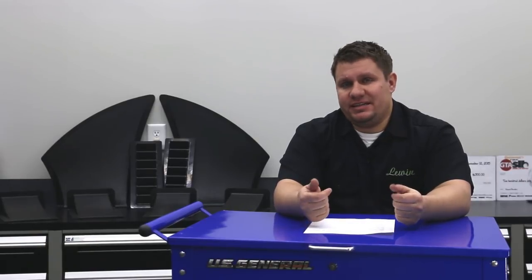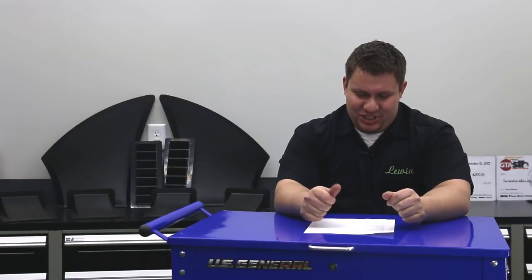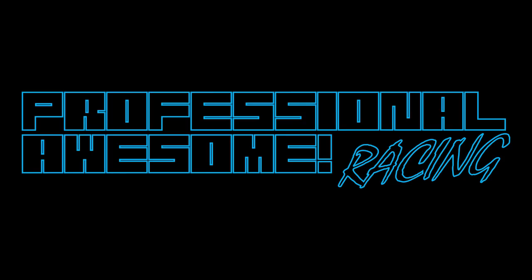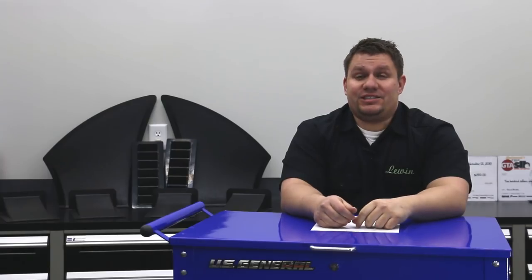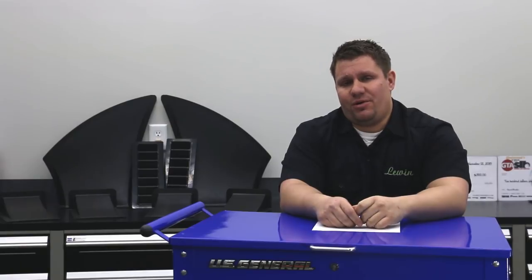The last material we'll talk about today is Honey Carbon. Hey guys, this is Mike Lewin with Professional Awesome Racing. Today we're starting a new series called DIY Downforce.